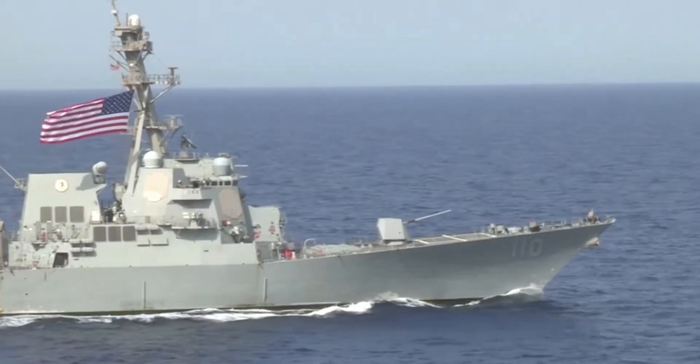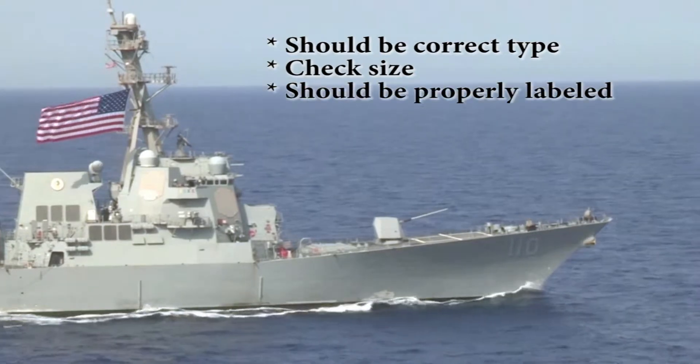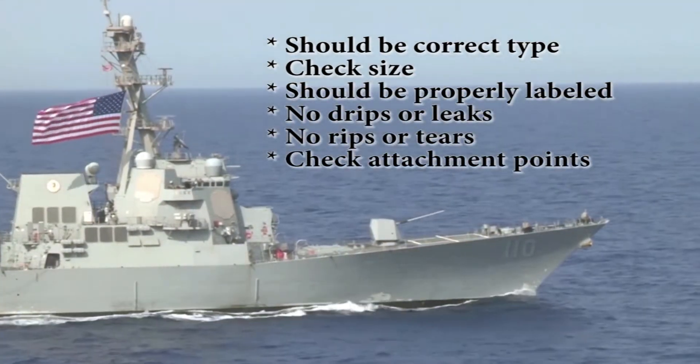Lagging and insulation should be of the correct type, the right size, and properly labeled. There should be no drips or leaks. There should be no rips or tears. And check the attachment points.